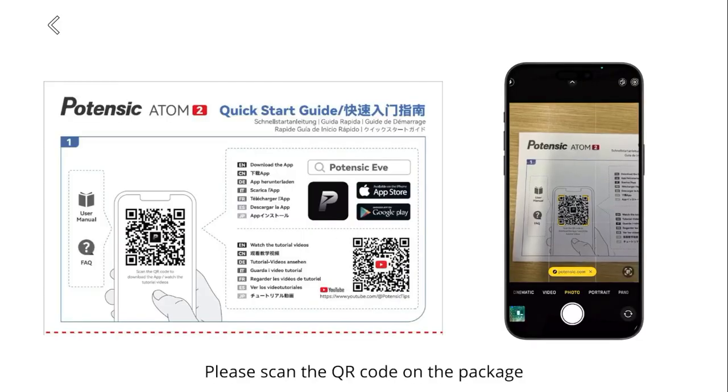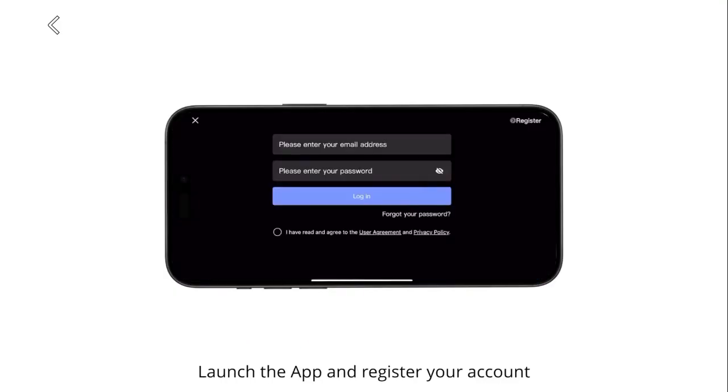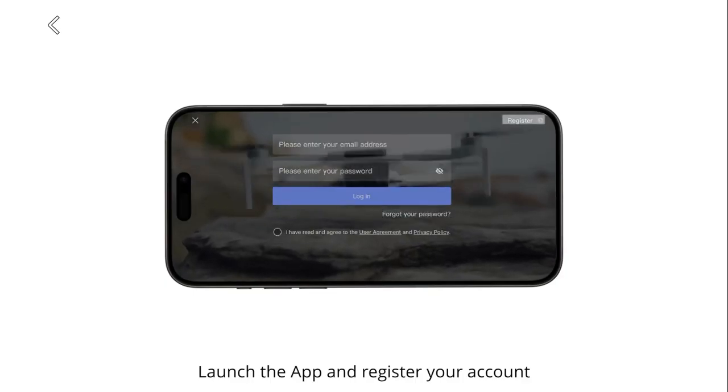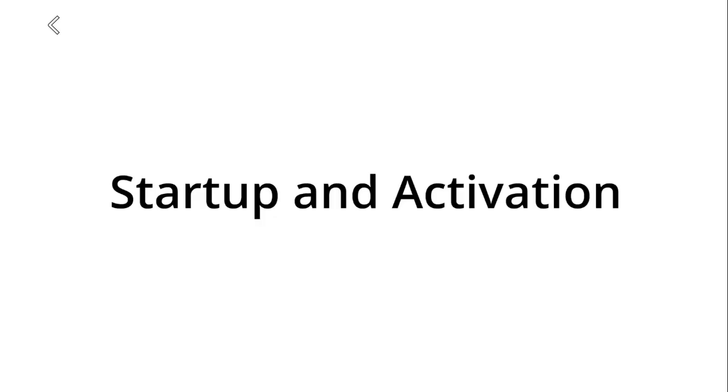App download and instructions. Please scan the QR code on the package to download and install the Potensic Eve app. Launch the app and register your account. If you already have an account, simply log in.